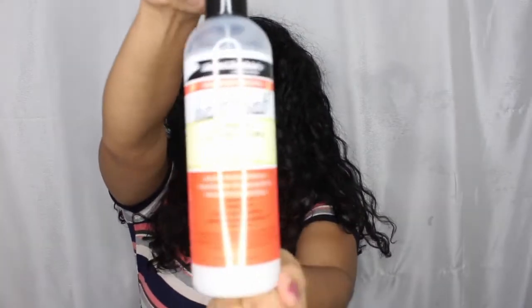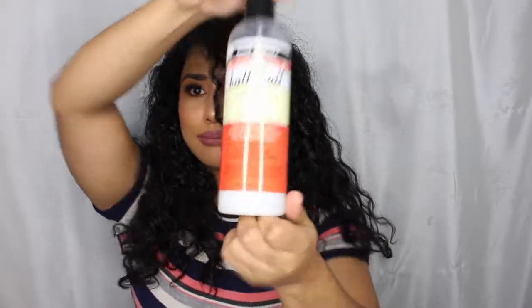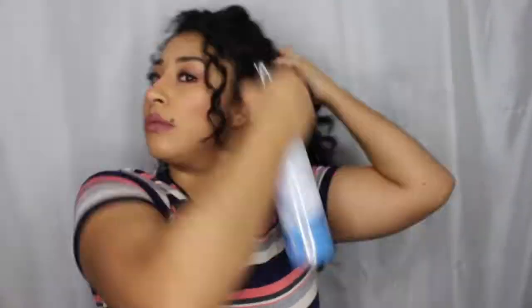Hey guys, here I am with another video and we are in the year 2019. I am so excited to be bringing this video to you guys this year because I cut my hair and I have been finding new ways to style my hair. These two products are from the and jackie's curls and coils flaxseed recipes.